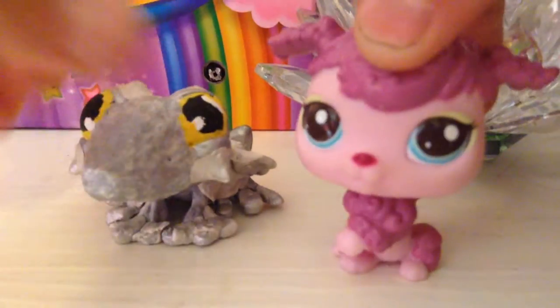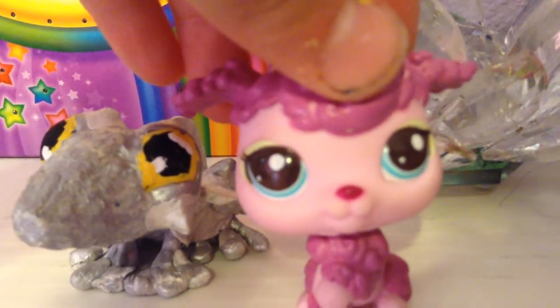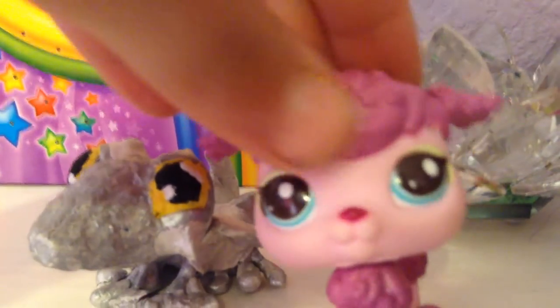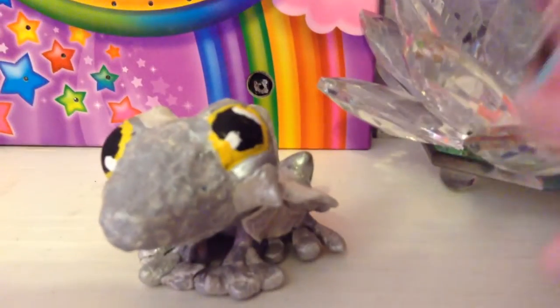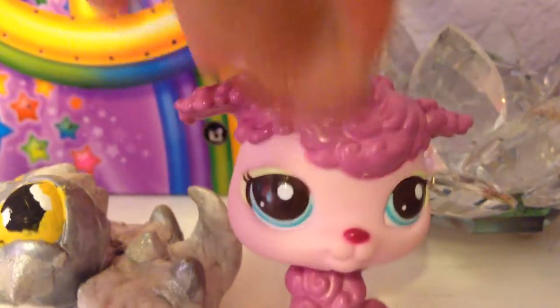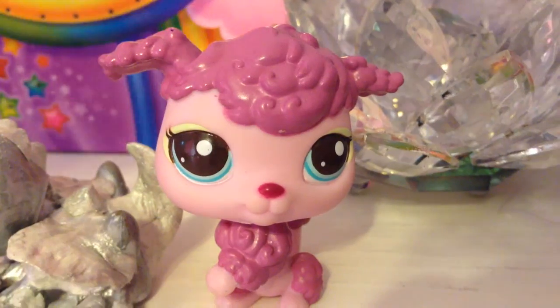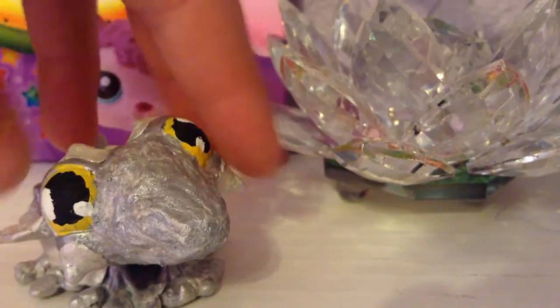The spikes on his face are clay — pretty much everything is clay except for the main body, and then I just painted him silver. He's really awesome. So that was my dragon.